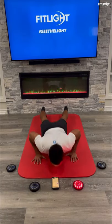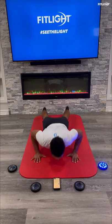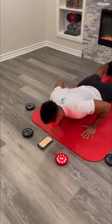To make it more challenging, activate two colors and assign those colors to a particular hand — red for right hand and blue for left hand — as this now involves more core and shoulder stabilization.